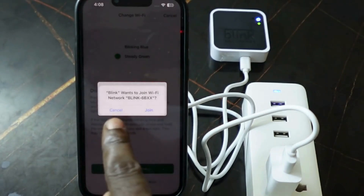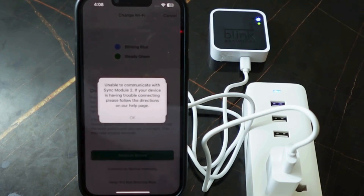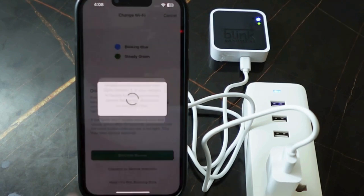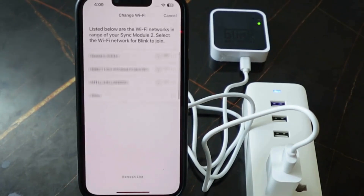Tap 'Join' to join the Blink network and wait a few seconds. If needed, tap OK and go again — tap 'Discover Device' to retry.